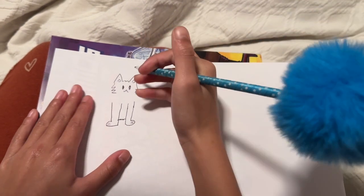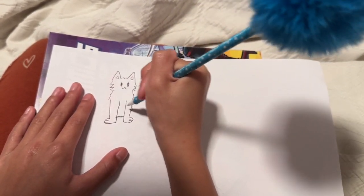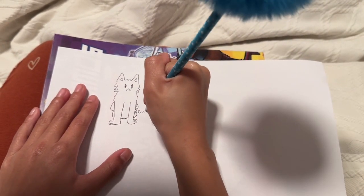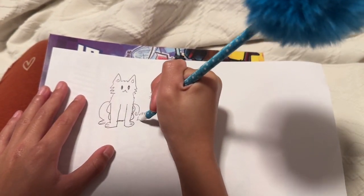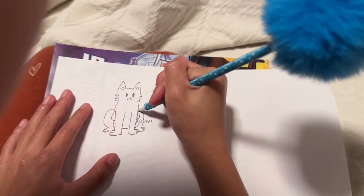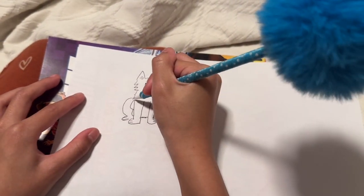Ta-da! It looks buff! And then the hind legs — I'm just gonna draw over the words — then the puffy little tail. Okay so this is one.